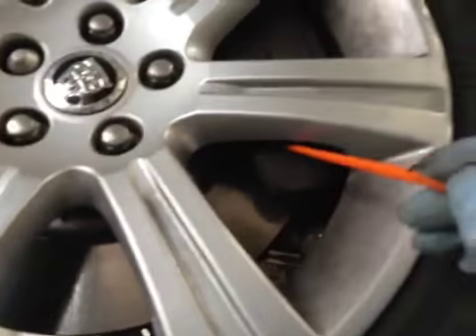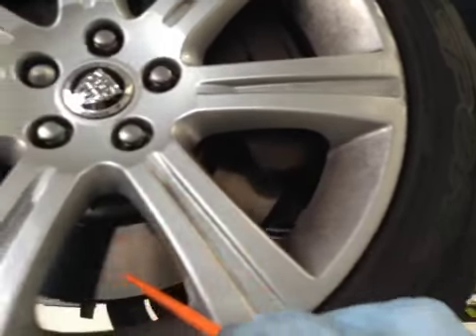Your passenger side front tyre is green on the vehicle health check. No signs of foreign objects such as nails or screws inside the tyre. Your front disc is in OK condition and your front brake pads are on 10mm. The pads are green, disc green, tyre is green on the vehicle health check.